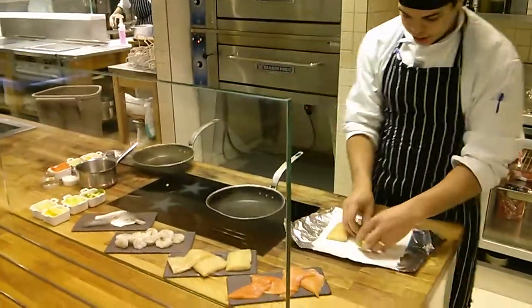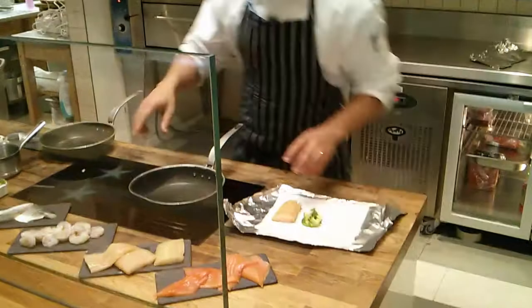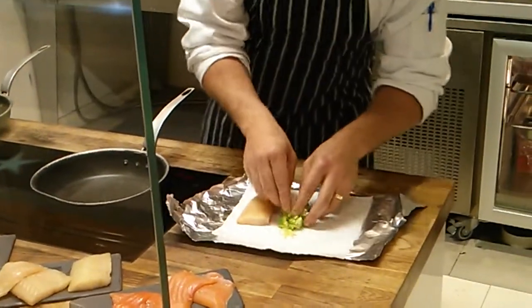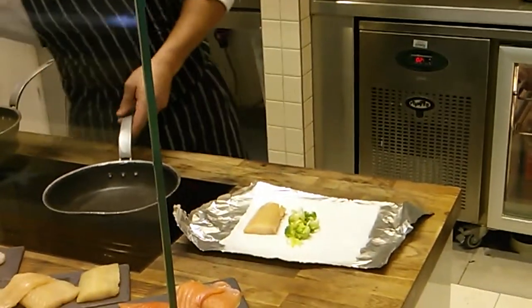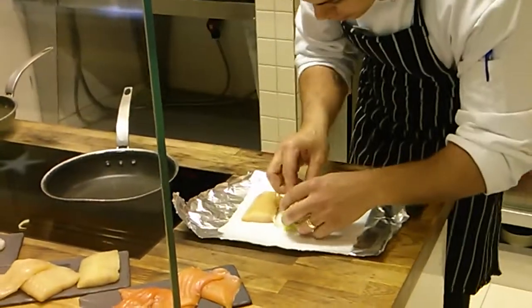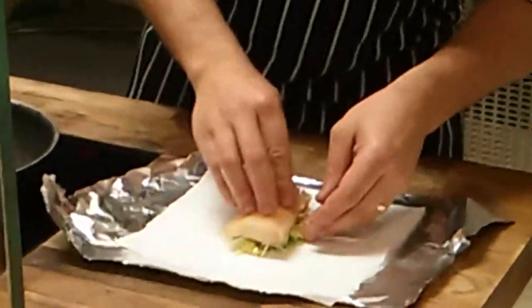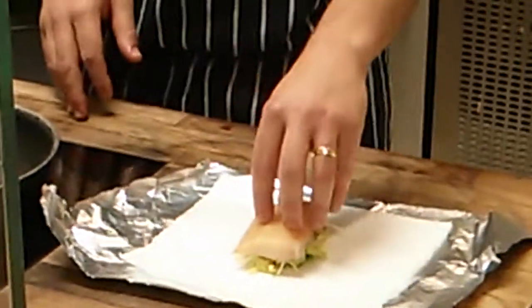Just take your little bits of broccoli, make sure everything is cut quite fine, quite small. Just make like a little bed on the base. Place the fish on top, and then we put lemon, and then we close it.